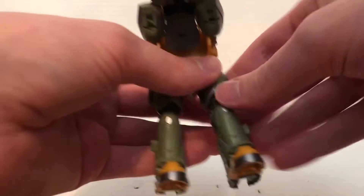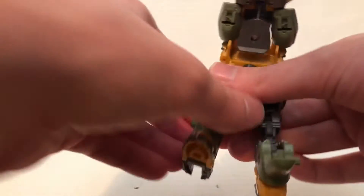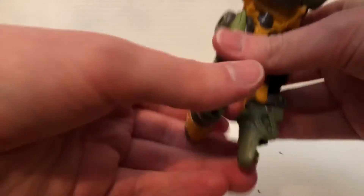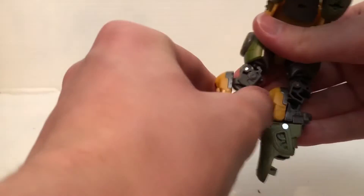Take the waist, rotate it like this, then untap this, untap this, rotate it right here, fold this in like that, then fold this in like that.